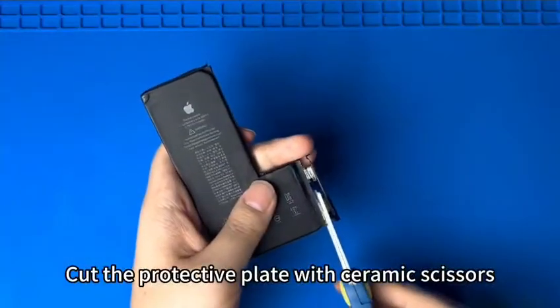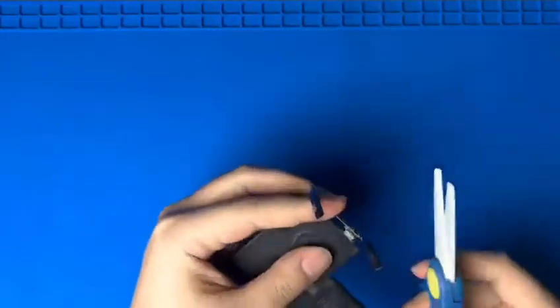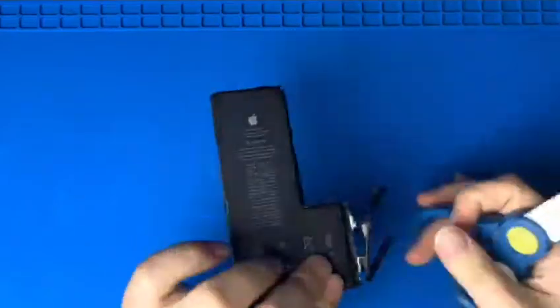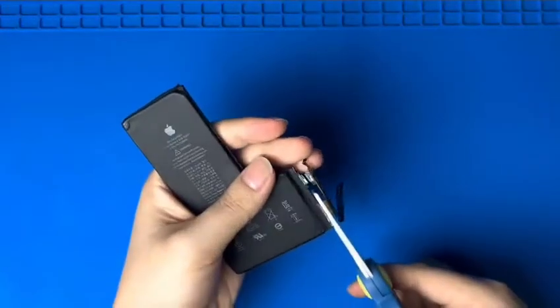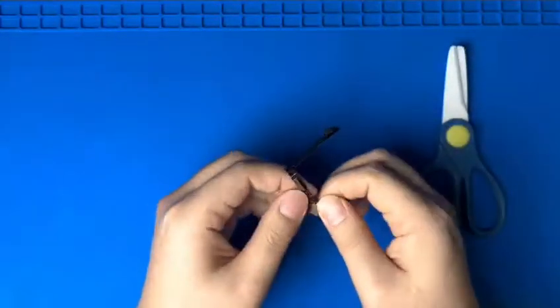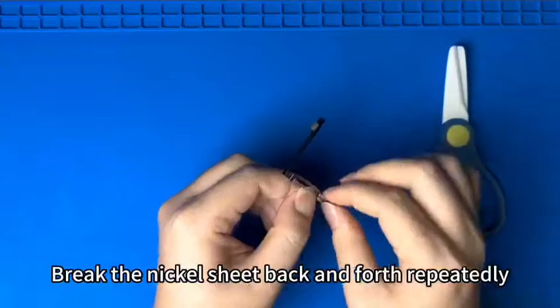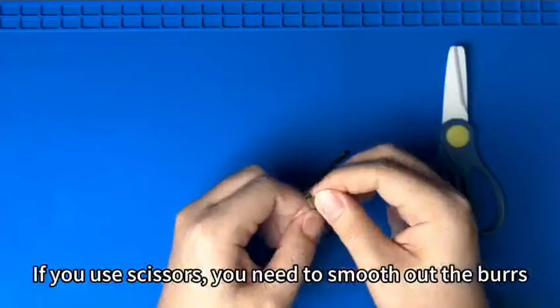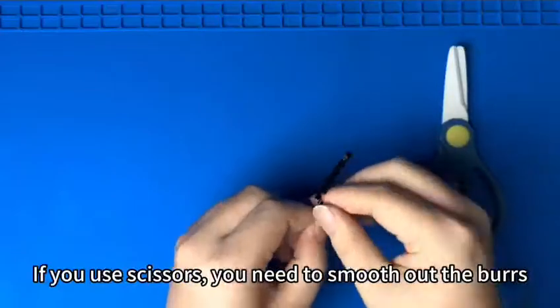Cut the protective plate with ceramic scissors. Break the nickel sheet back and forth repeatedly. If you use scissors, you need to smooth out the burrs.